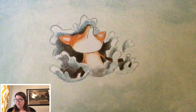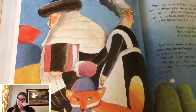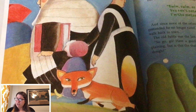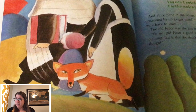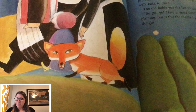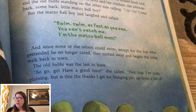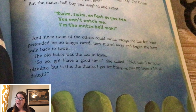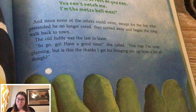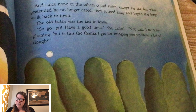What do you think will happen? When the matzo ball boy reached the far shore, he looked back and saw the dripping fox, the rabbi, the yenta and her children, the schneider, and the old bubbe standing on the other side calling, 'Oy, oy, come back, come back, little matzo ball boy.' But the matzo ball boy just laughed and called, 'Swim, swim, swim, as fast as you can. You can't catch me. I'm the matzo ball man.' And since none of the others could swim, except for the fox, who pretended he no longer cared, they turned away and began the long walk back to town.